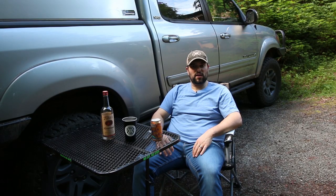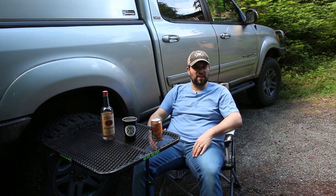My name is Drew and this is Evergreen Overland. On this channel we showcase 4x4 vehicle modifications, hone our backwoods cooking techniques, and do reviews on camping and overland gear like the one you're gonna see today.